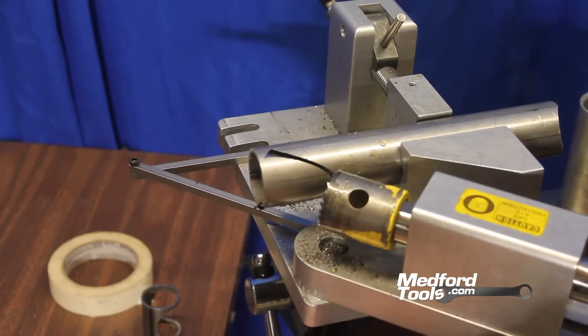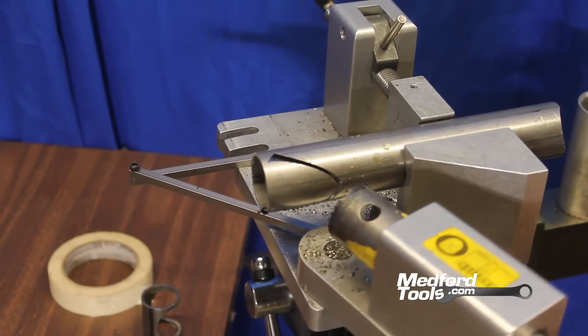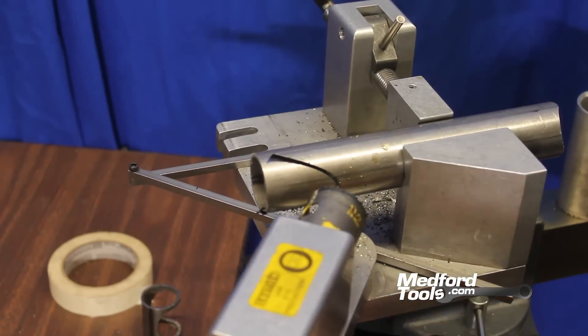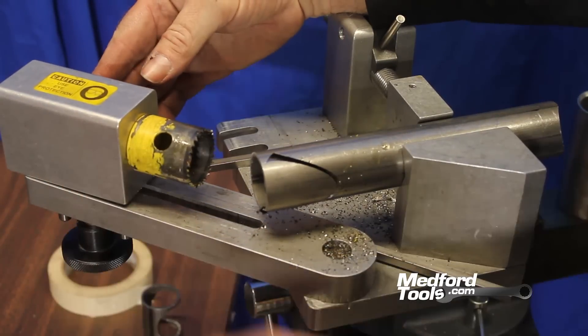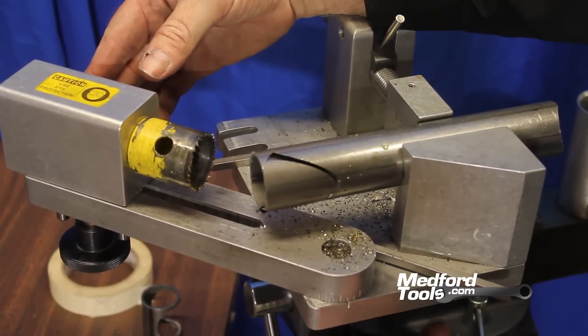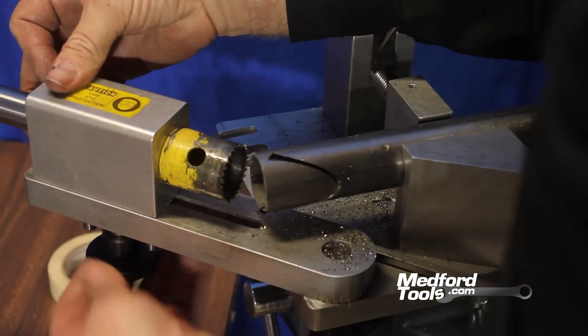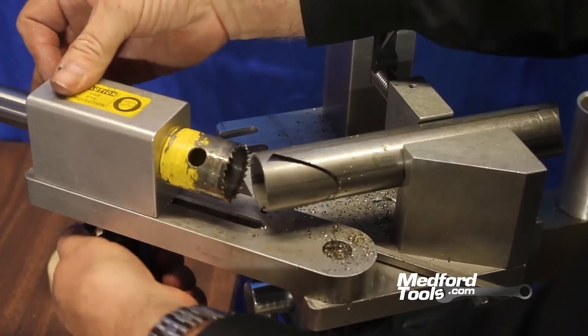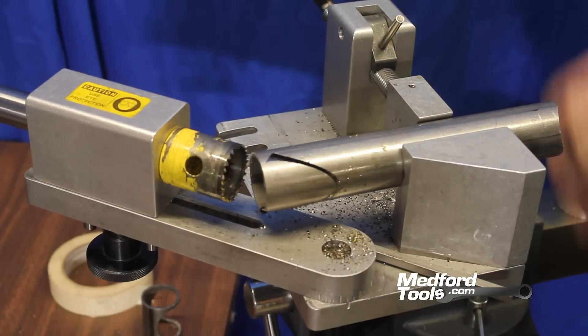As before, the hole saw will bottom out at a certain point on the tubing, and we will adjust our jig to go around 180 degrees. With our arm in place, we can clamp the arm, move the arbor block forward to reduce chatter, and complete our 45-degree notch.